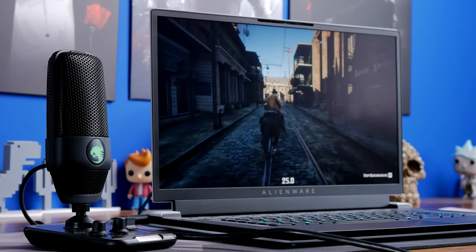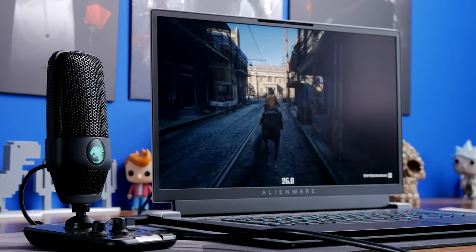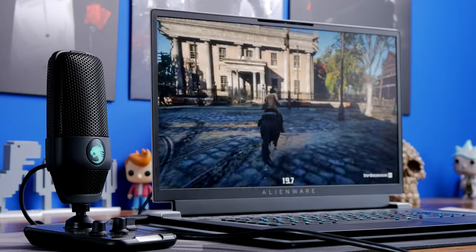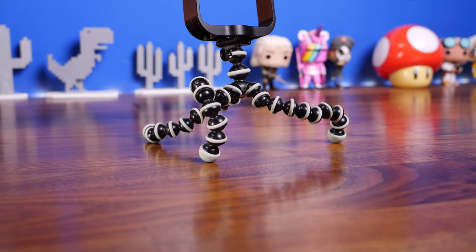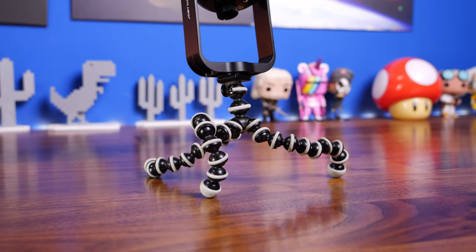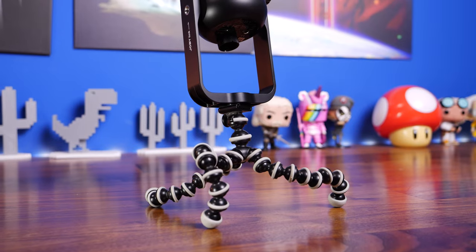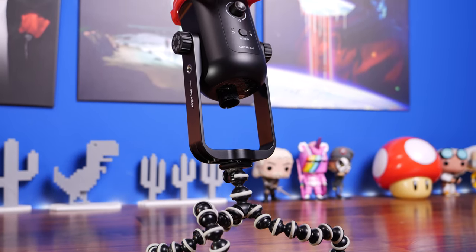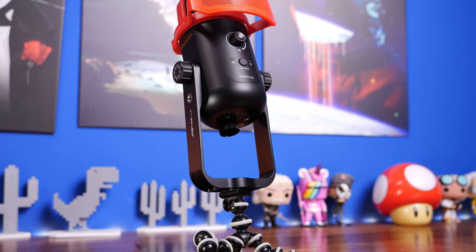I have unboxed and reviewed them both separately and covered a lot more depth on various things about them, but here I want to talk about the differences between them. I'm using one of the microphones now to capture the audio for this voiceover, so let me know in the comments which one you think it is. Later on I'll also show you a comparison between the two so you can hear the difference.